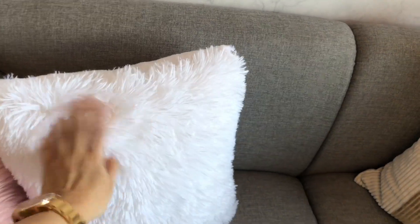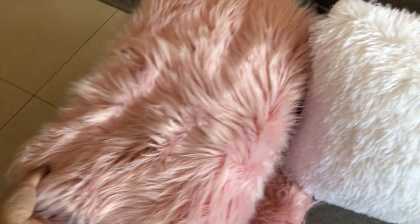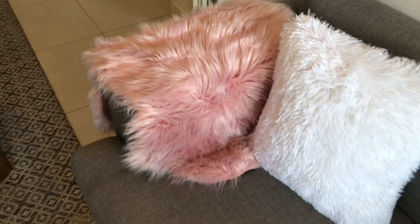For throw pillows, this white fluffy one is from SM and it goes well with the faux fur pink one, which is also from Archipelago.